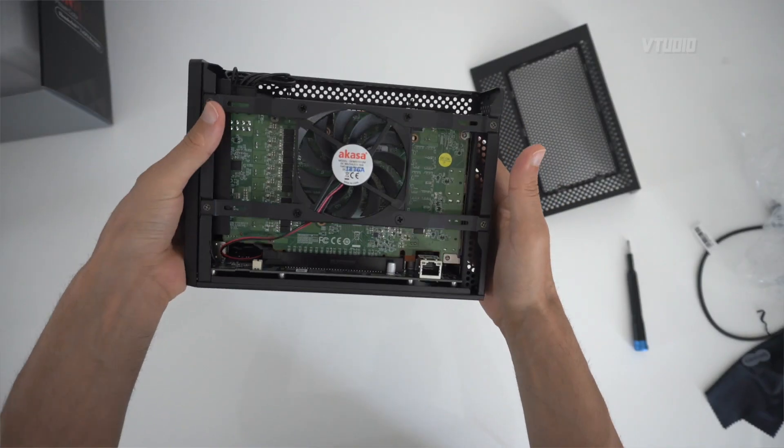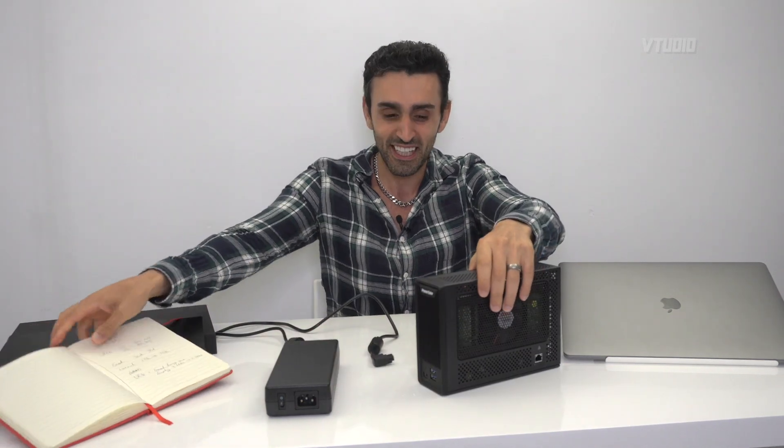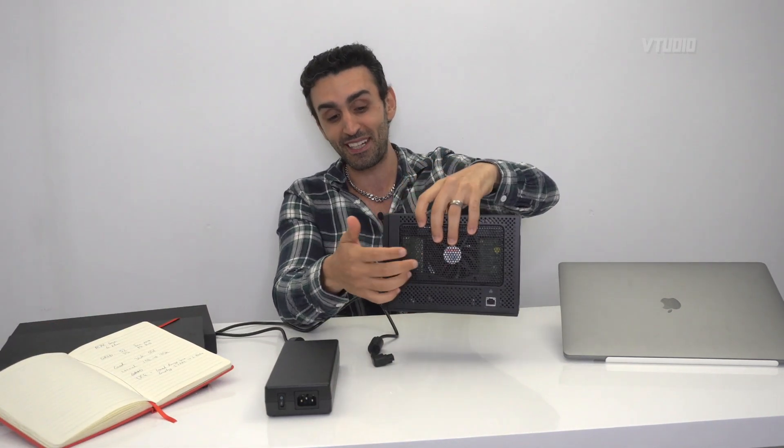With the eGPU, the system can offload all GPU tasks, turn off the discrete 5500M, allow all power to go to the CPU, and push GPU tasks to the external GPU. So if you're doing game development or anything that uses the CPU and GPU simultaneously, you get a real benefit in macOS even with the latest 5500M 8GB VRAM. Of course, if you have an older MacBook Pro, 13-inch, or a Mac mini, you'll get even more benefits.